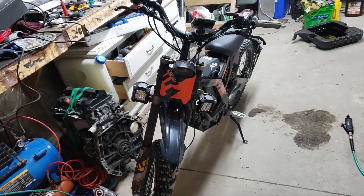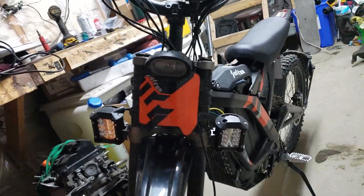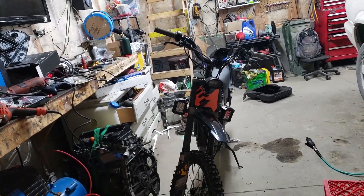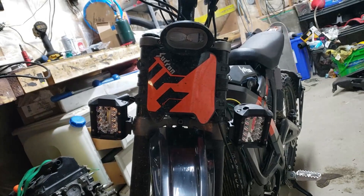My biggest concern with this thing is it's not waterproof, so I'm just going to put some silicone over these spots where water can get through. Getting these lights installed — I don't know what I think of this look, but something's telling me it's going to be temporary, especially with the trails I ride. Maybe one will get knocked off — we'll see.